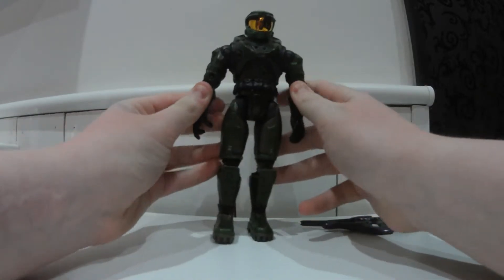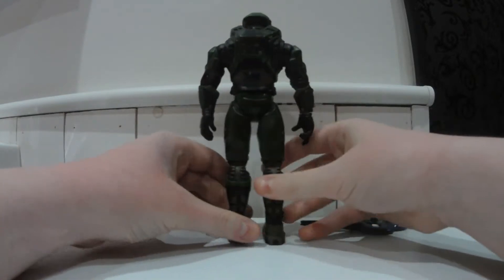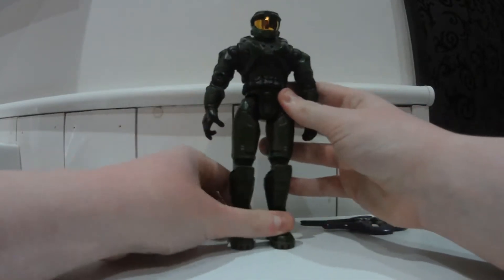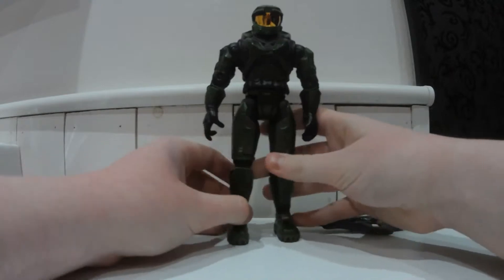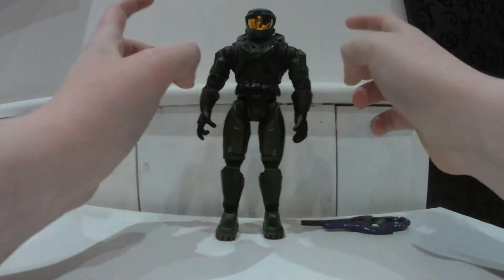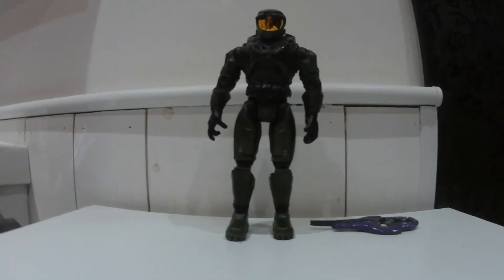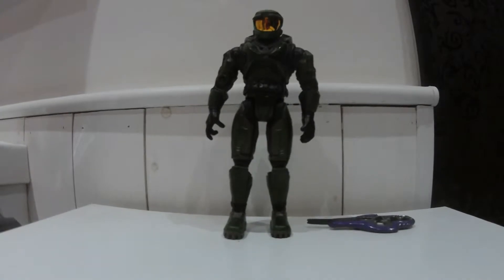As you can see he looks completely game accurate to Halo 1. Compared to the Mark V that we're used to now, it doesn't really look like this, but bearing in mind this was a long time ago and they tried to replicate the old graphics. I love the job that they've done with it.